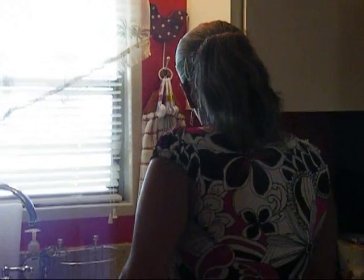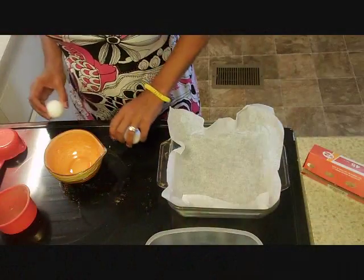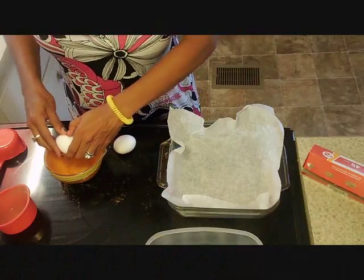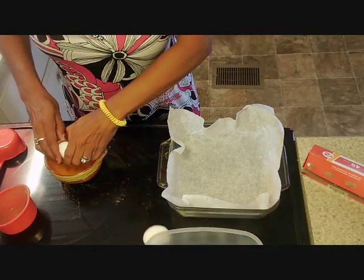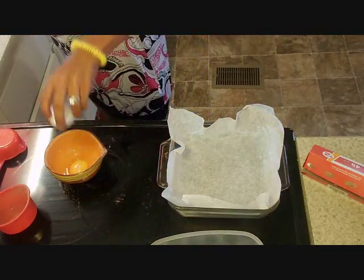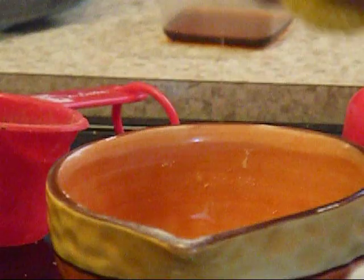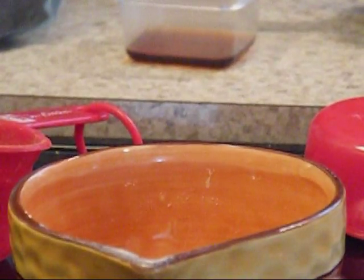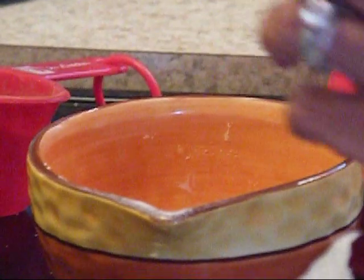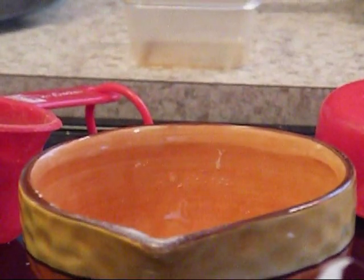Okay, let's put the chocolate mixture on the side. The next step is to mix the vanilla and the eggs. Crack two eggs — don't leave any shell — and then the second egg. Then add the vanilla to this and give it a little mix.